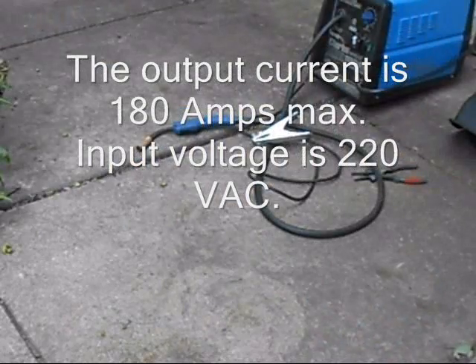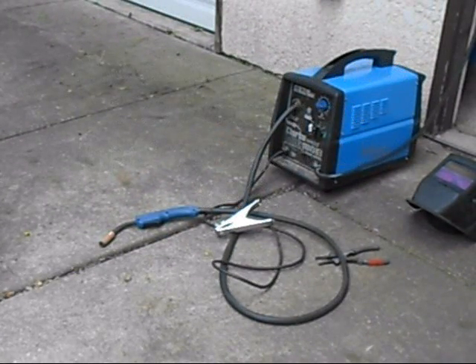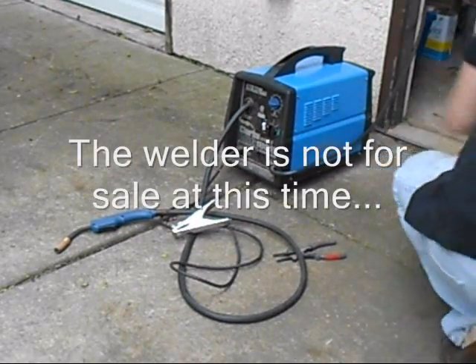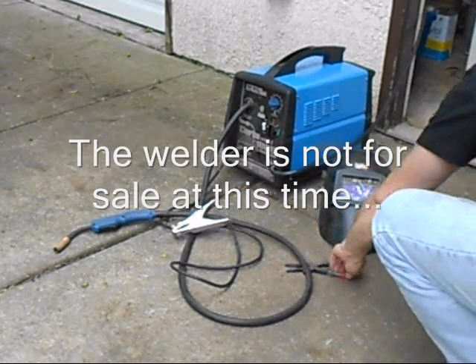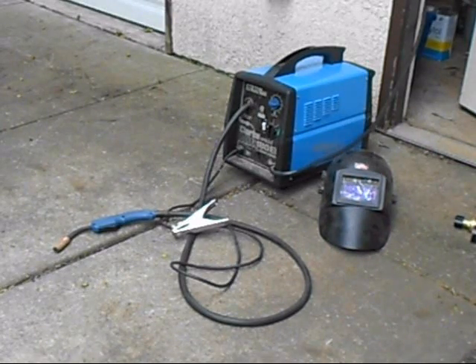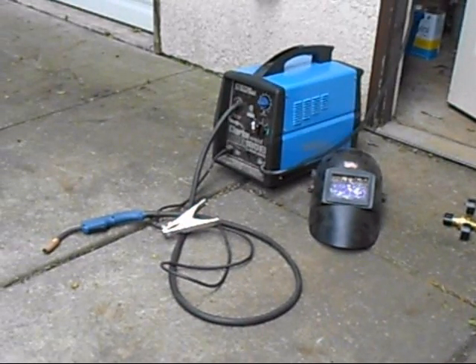So again it's a 180-amp welder. It is June of 2012 and it's going to be on Craigslist — not with this helmet, but with this helmet. That's part of the deal, and without the cutter. Anyway, that's the package including that regulator. Okay, this is Lucas signing off.